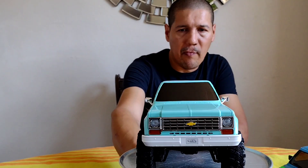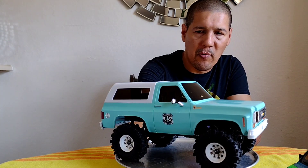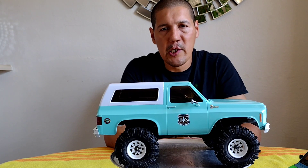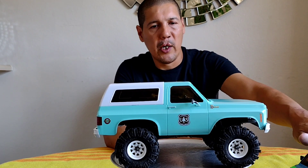All that's left to do is add a light kit, which will be coming soon. I'll probably get a video on that. For now we're going to run it as-is. The running video will be coming in the next couple of days — probably tomorrow or Saturday.